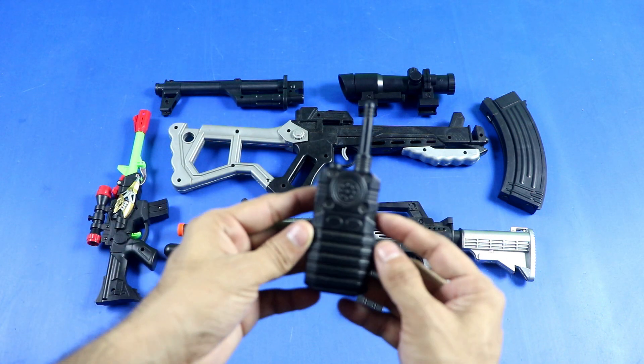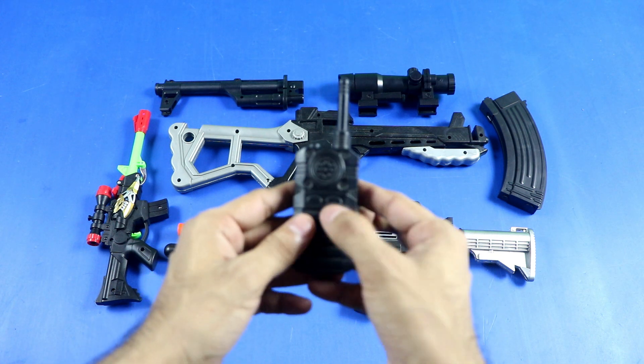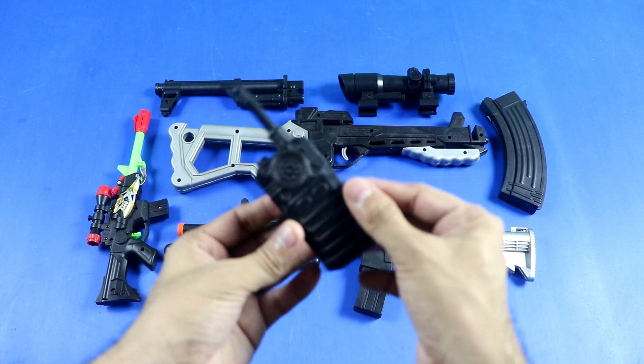The fourth thing is black color police toy walkie talkie. Realistic black color police toy walkie talkie.